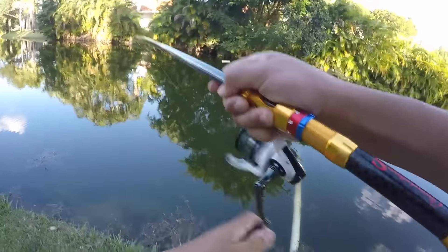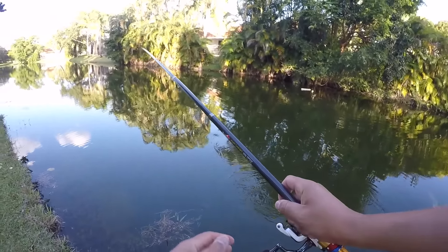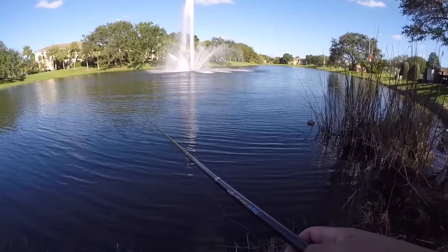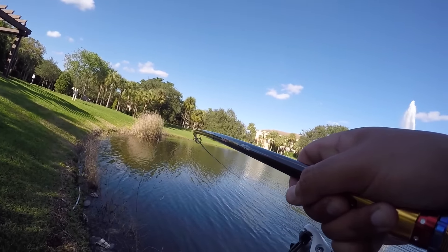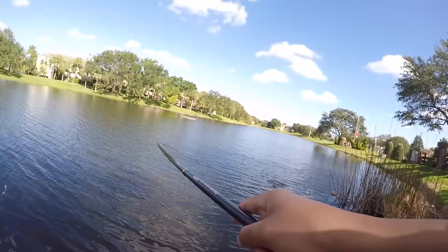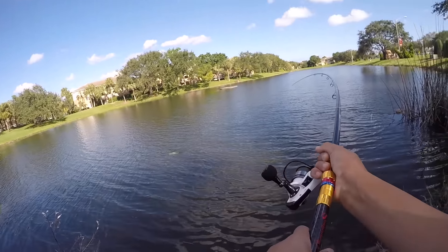Snake! That's a snake, that's a good freaking snake! Oh my god, holy crap! Look at this freaking rod — oh my god, holy crap, that's a big fish! Oh we got him! He hit on top, oh my god!